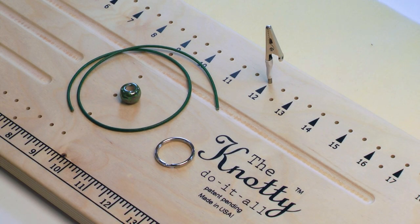Hello, this is Elaine with Antelope Beads and in this video I'm going to show you how to make a Spanish knot. This is a really fun decorative knot and we're going to do something a little different — we're going to show you how to make a keychain using this knot.